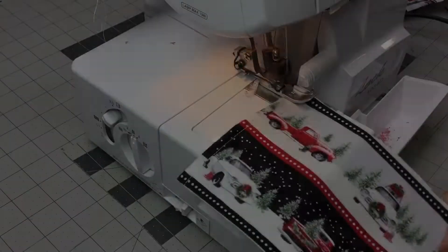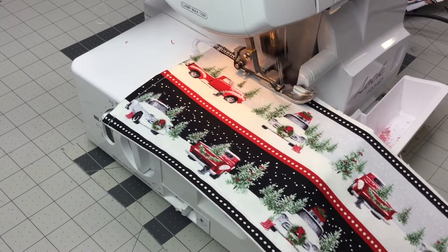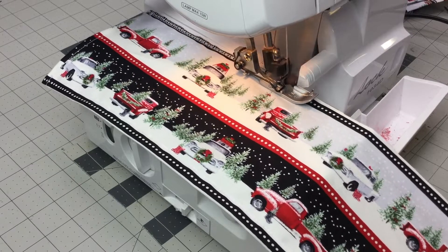And now I'm preparing the top of the ruffle with a serged stitch. If you don't have a serger, that's okay — just zigzag.